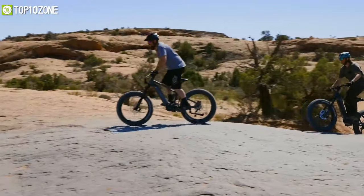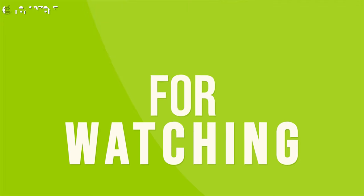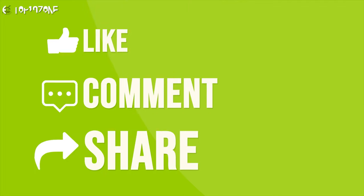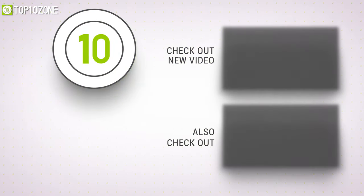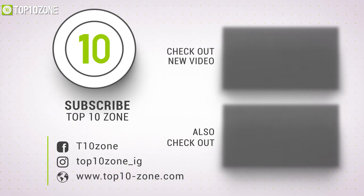That rounds out the top 10 best fat tire e-bikes just for you. Thanks for watching — like, comment, and share with your friends if you found this video helpful, and subscribe to our channel if you want more videos like this on your feed.